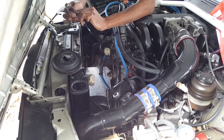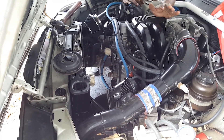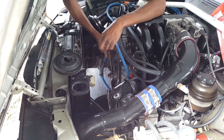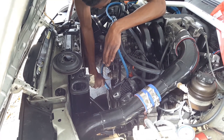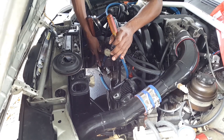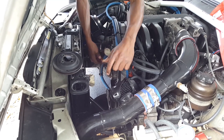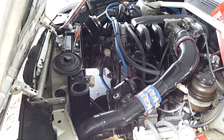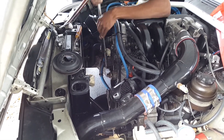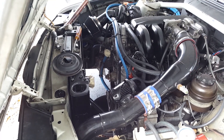Alright guys, I just removed the last bolt from the water pump and I'm getting ready to remove it. These BMW water pumps are pretty notorious for getting stuck, so I'm having a little trouble. I tried prying it out with a screwdriver and tapping it with a hammer — absolutely no luck. There are also two bolt holes on the top and bottom you can use, but those weren't working either. So I decided to break out the breaker bar and use leverage off the front cover to pry the water pump out.